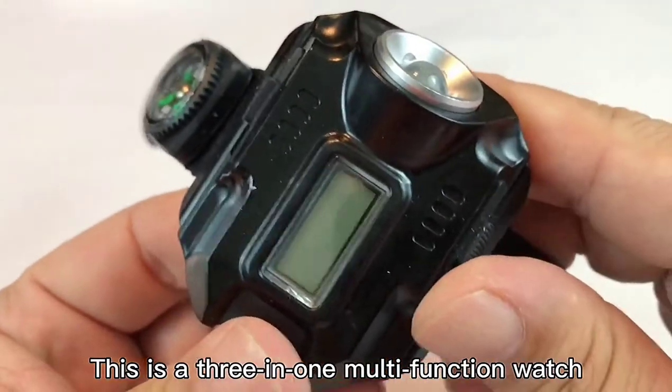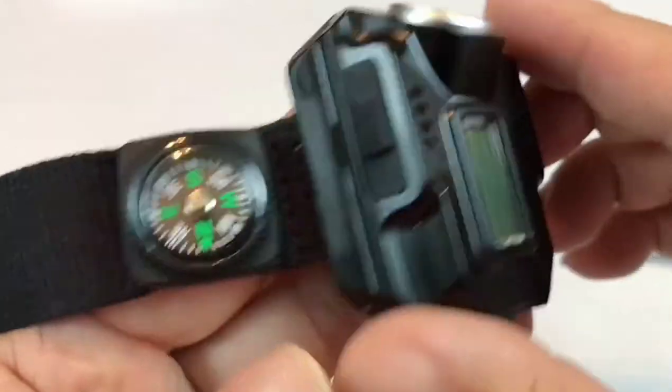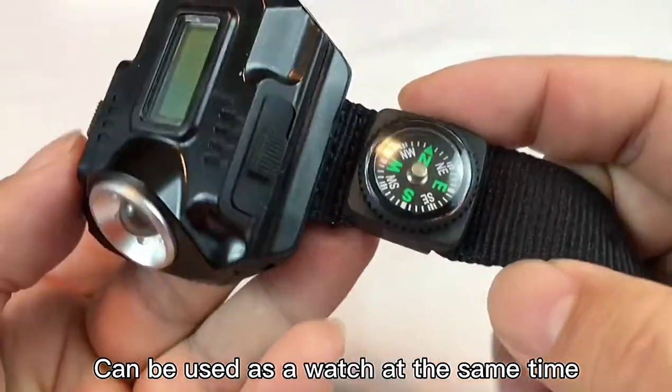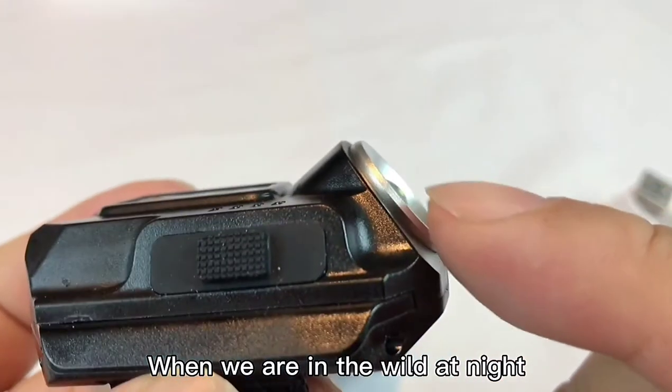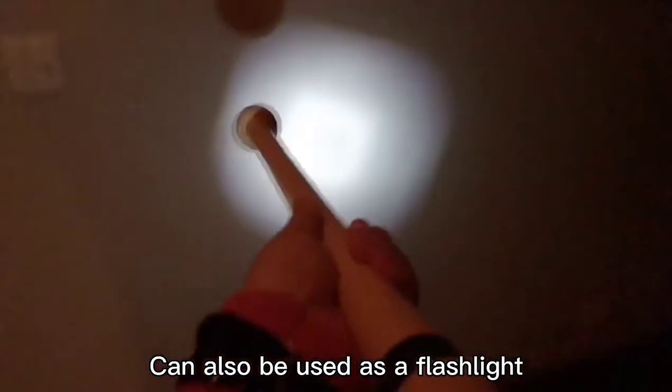This is a 3-in-1 multi-function watch. It can be used as a watch, and when we are in the wild at night, it can also be used as a flashlight.